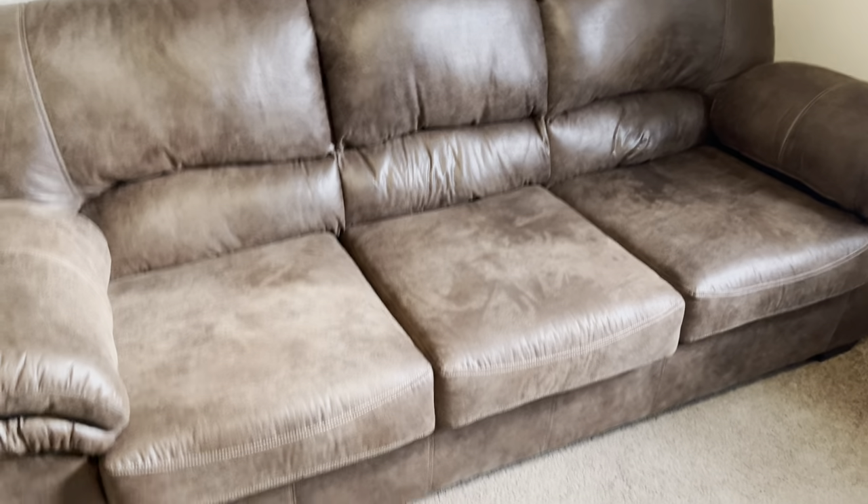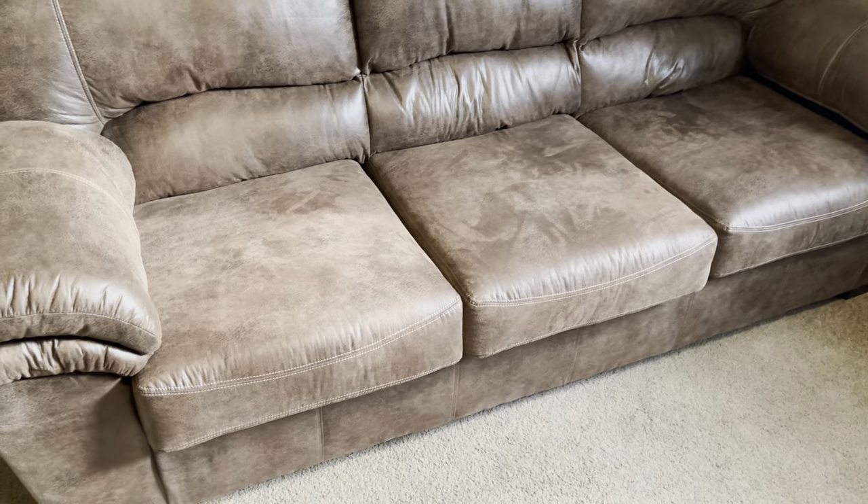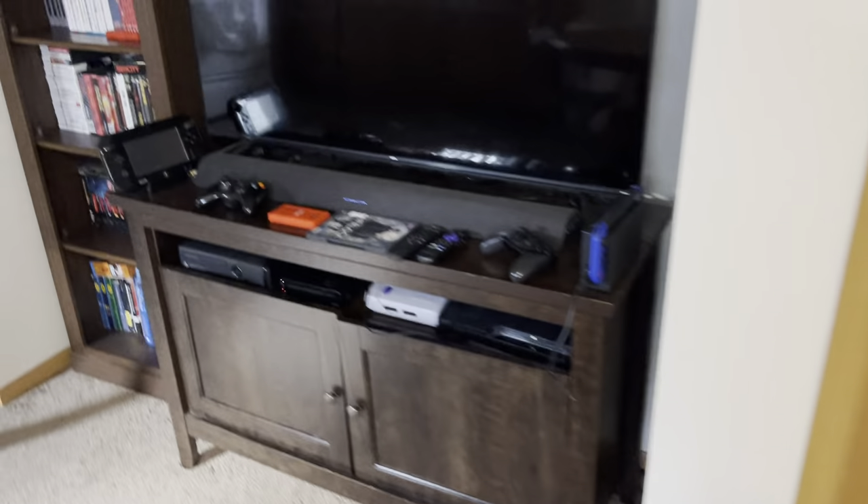Then we have the couch. You might be wondering why it's just chilling over here — that's because normally people don't want to sit on the couch to play video games, they'd rather sit in chairs. So I have the couch here if we need it, otherwise I use it every day, so it works.